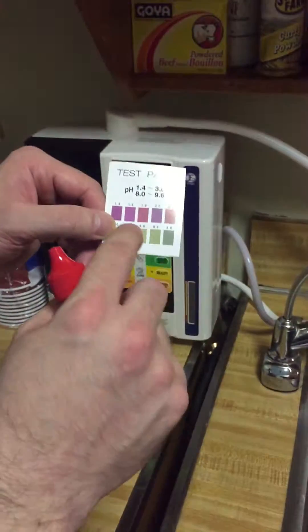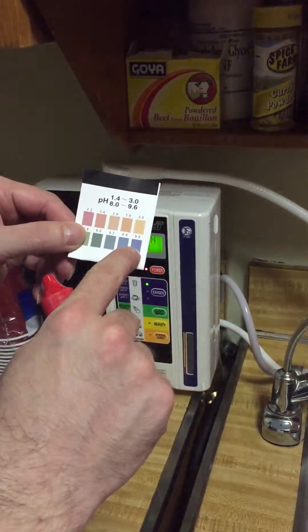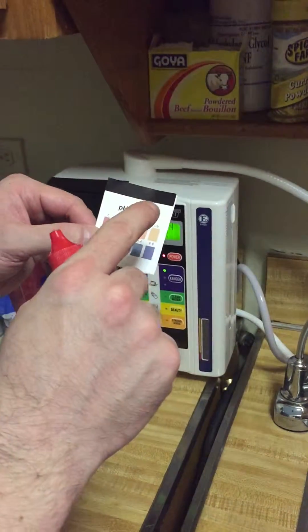I'm going to show you the difference for the pH level. Now the higher the alkaline, the better. The lower the alkaline, the more acidic it is.